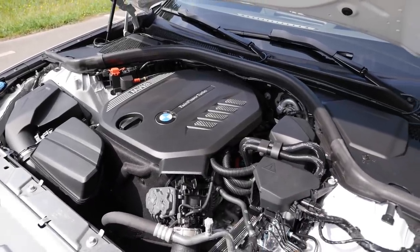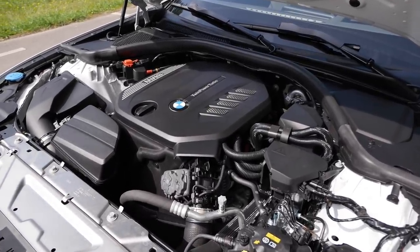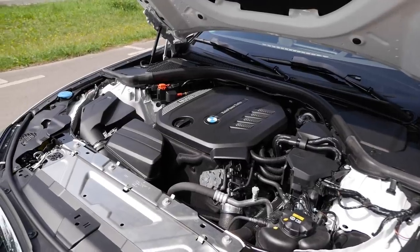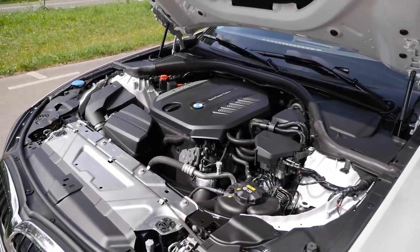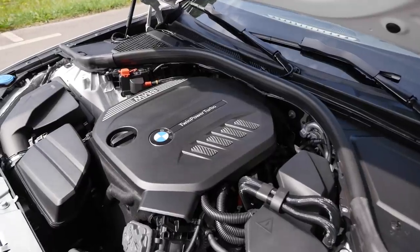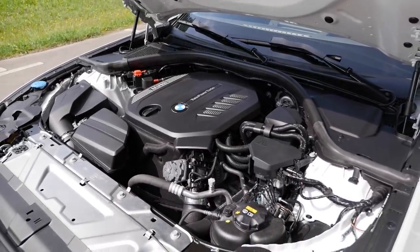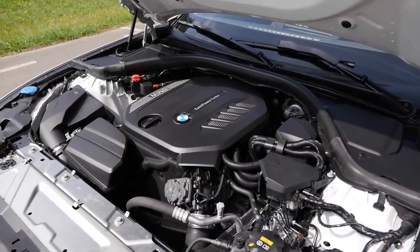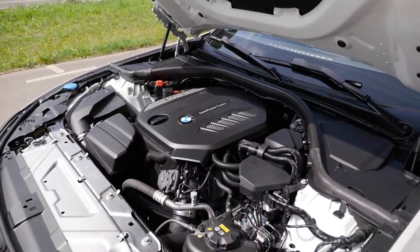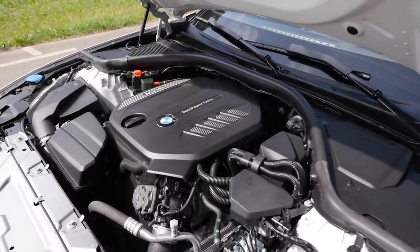There's also a 3-liter 6-cylinder diesel with 265 horsepower — always with X-Drive — which we covered in the Touring review. The small diesels are available with a 6-speed manual or optional 8-speed automatic. All other engines come with the 8-speed automatic: the 184 hp 320i, 258 hp 330i, and the M340i with a 3-liter 6-cylinder petrol producing 374 horsepower. There's also the 330e PHEV based on a 2-liter 4-cylinder petrol — we have a full review of that too.